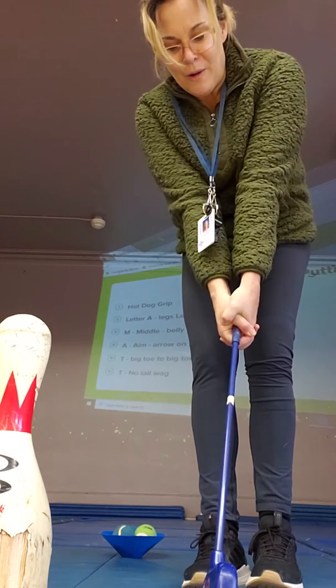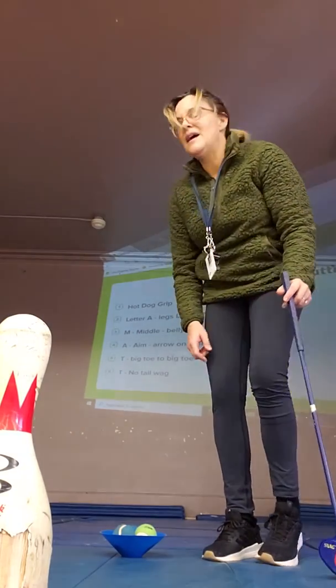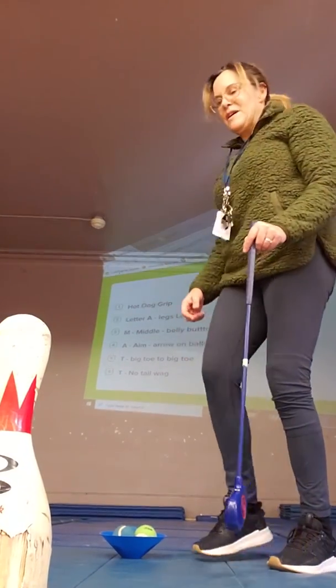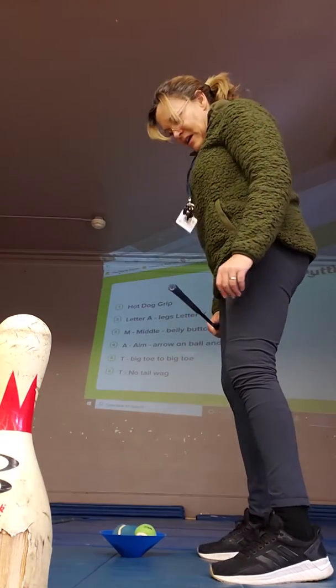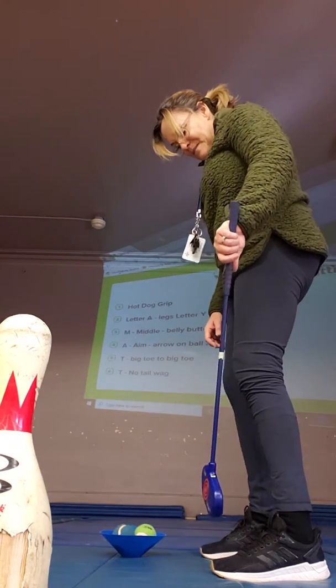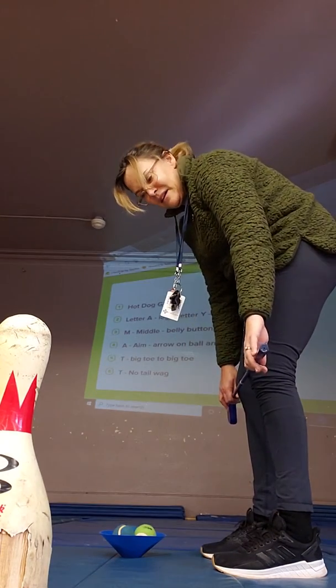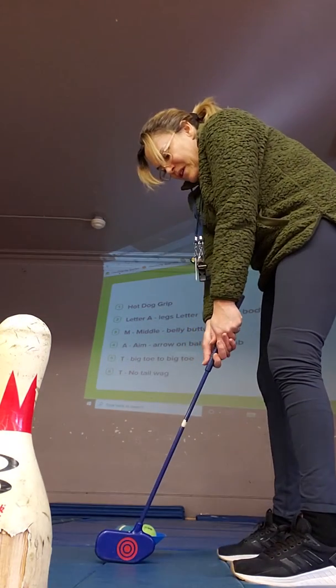Except we don't want the hamburger, where they're just doing that. So the next thing we talk about is we start with our letter A — feet on the mat, toes about a shoulder-width apart. We make the letter A, and if we put the golf club in our hand with the hot dog grip, we make the letter Y.